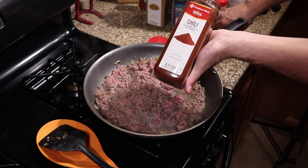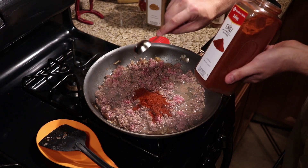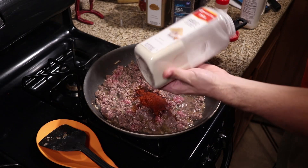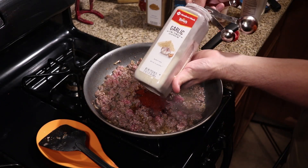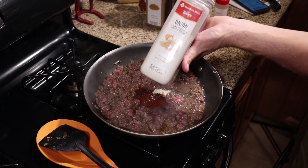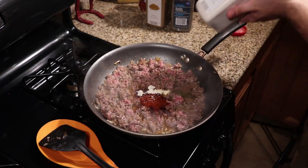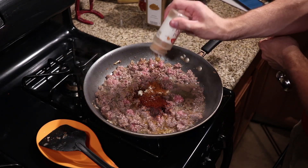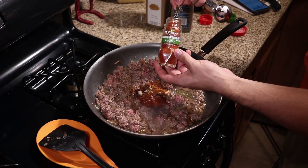Once the ground beef is mostly brown you want to start adding your seasonings. First is 1 tablespoon of chili powder — I use it a lot because I buy it in these massive containers. Next is 1¼ teaspoon of garlic powder. I know there's already fresh garlic in here but you want to accentuate that flavor just a little bit. Same thing goes with the onion powder — there's already onions but it never hurts to add a little more, so 1¼ teaspoon of onion powder. After that we're gonna add some red pepper — I just do a few little shakes. I know what spice range I like but be careful because it can get hot.